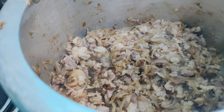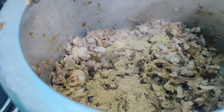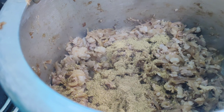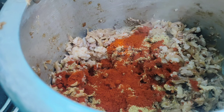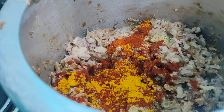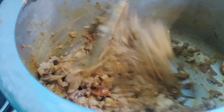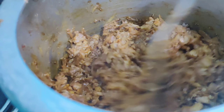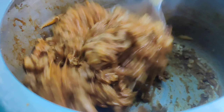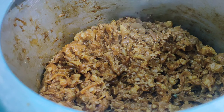Now we are going to add the dry spices. Add one teaspoon of coriander seed powder, one teaspoon of red chili powder, and a quarter teaspoon of turmeric. We are going to roast our dry spices very nicely.